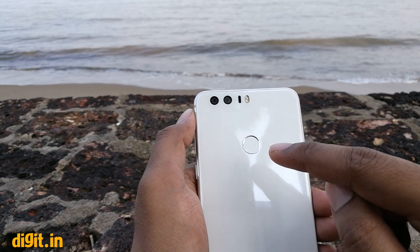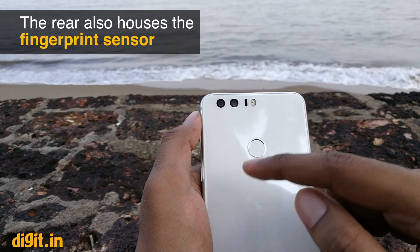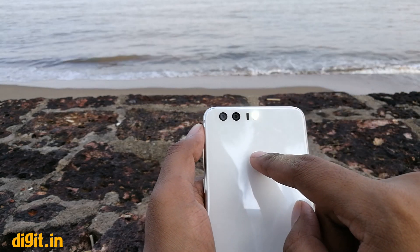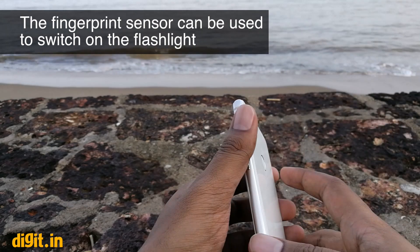There is also a fingerprint sensor that doubles as a button. There are many different things you can do with this button — for example, if you tap it once it turns on the torch. You can also use it to start an app.